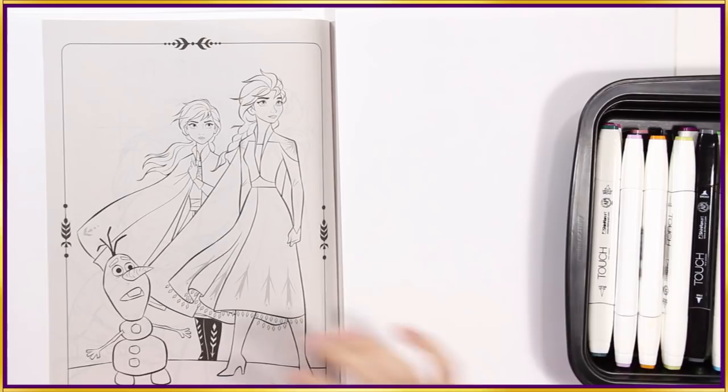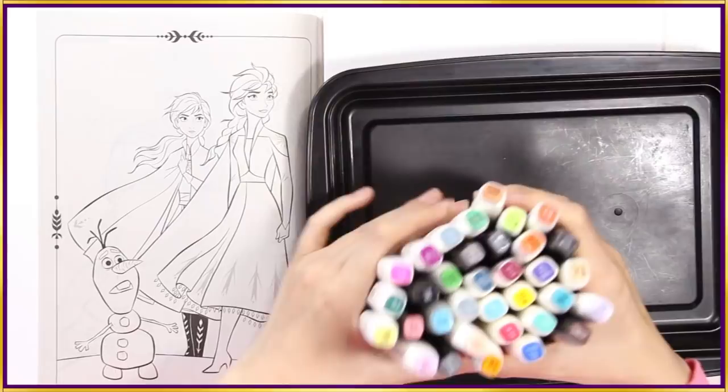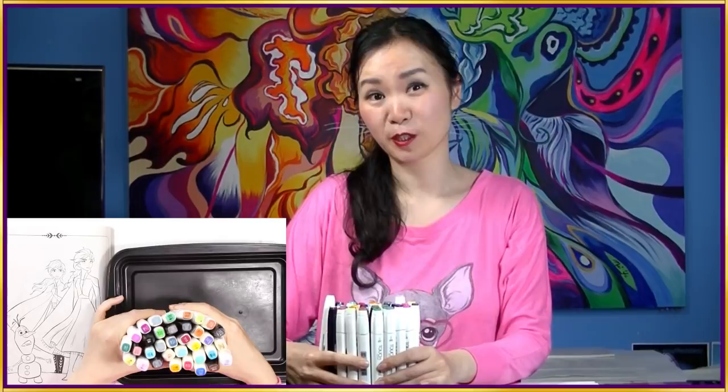So today I'm going to be coloring Elsa, Anna, and Olaf by picking my markers blindly. These are the markers — I have a lot of different colors in there and just like last time, there are black, some dark grays, and browns. But I also have some colors that are similar to what Elsa, Anna, and Olaf have. But I will not be able to choose because I'm going to pick every single marker blindly. Once I have that marker used, I'll put it aside so I can't pick it anymore. I have no idea how these characters are going to look. It could look completely different and wild, or I might pick some colors that are kind of similar. So this is all up to chance.